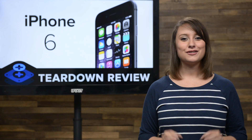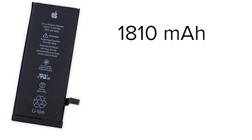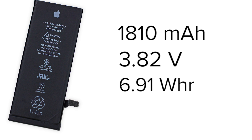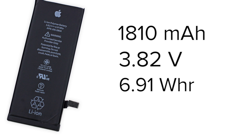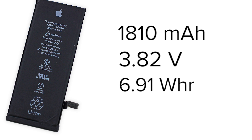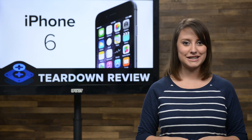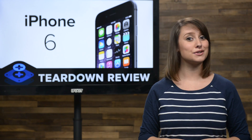We got our battery out just fine. This is a 1810 milliamp hour lithium ion polymer battery, which is just a bit smaller than the iPhone 6 Plus' 2915 milliamp hour battery. Apple claims this battery will give you up to 14 hours on 3G and 250 hours on standby time.